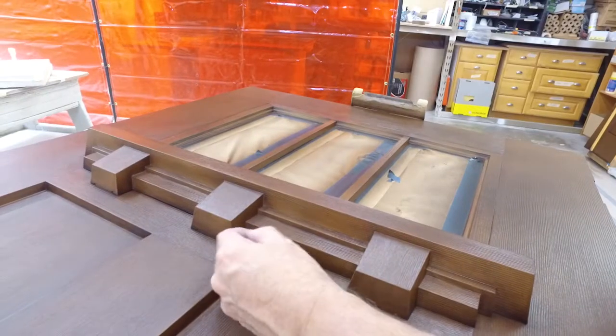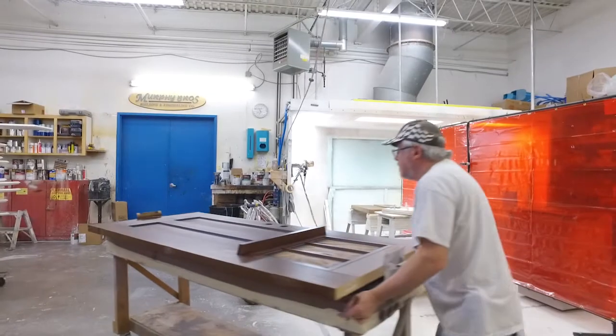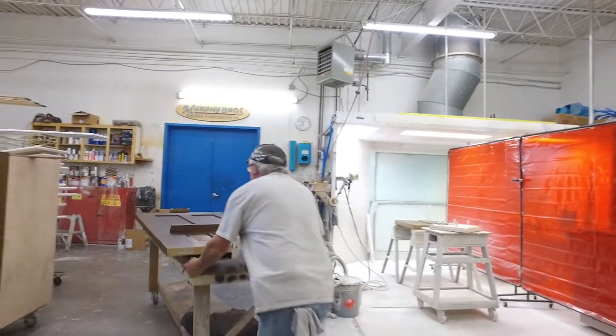The advantages are that you have a much more energy-efficient door. Wood doors can crack, they are a lot of maintenance, and with a plastic door you have a very energy-efficient option.